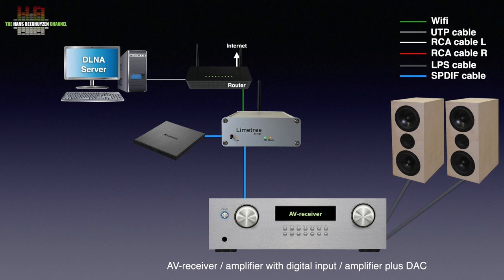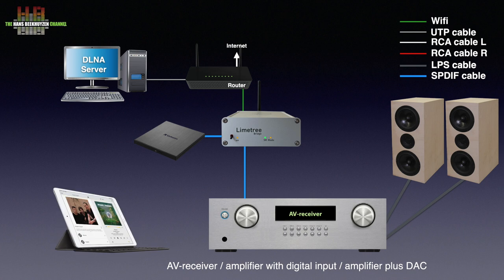The Limetree Bridge is fully controlled from an app on a smartphone or tablet. Free apps are available for Android, iOS, and iPadOS. Roon Ready is also supported, so if you have a Roon server program installed on a computer, you can use the Limetree Bridge as an endpoint — the name Roon gives to network bridges and renderers.